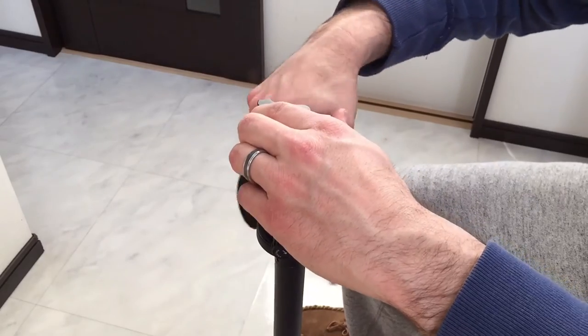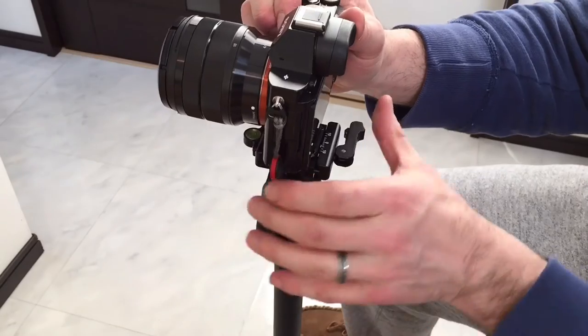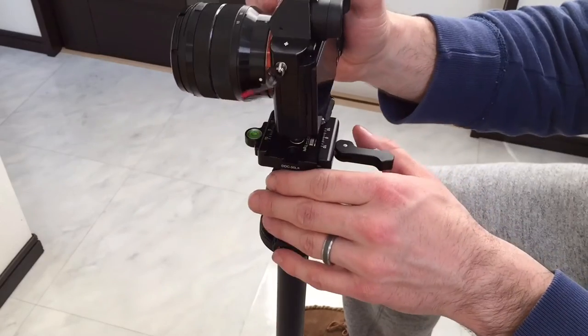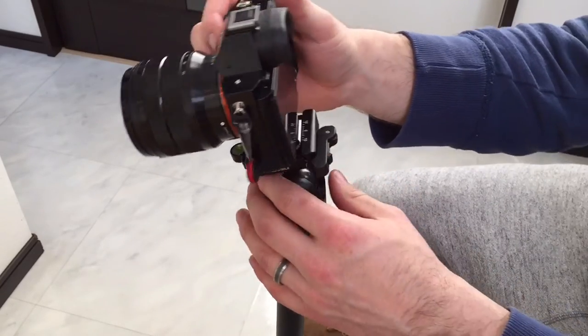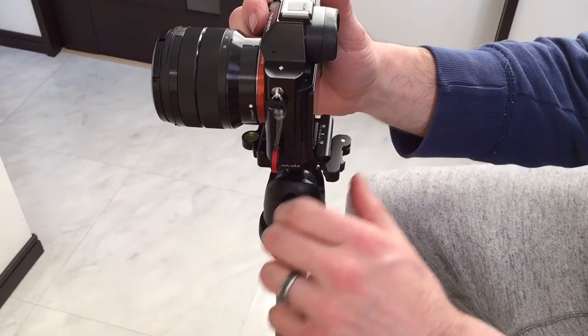If I want to shoot portrait orientation like this, I have the plate in the back — easily put it in, slide it in, and then adjust. Only time will tell; I have to try it out and see how I like it.